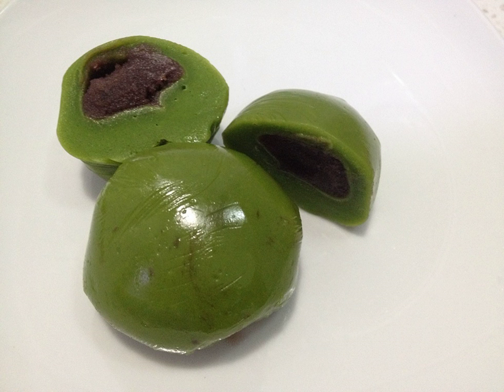Qingtuan is a form of dumpling that is green, common throughout Chinese cuisine. It is made of glutinous rice mixed with Chinese mugwort or barley grass. This is then usually filled with sweet red or black bean paste.